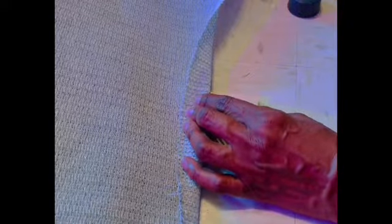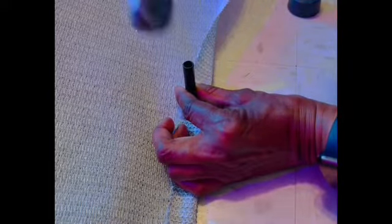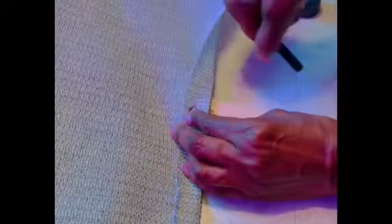In today's episode I am taking some shade cloth that I've had for a couple of years and turning it into some shading in the garden that is very much needed, so stay tuned and let's get crafting.